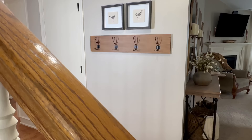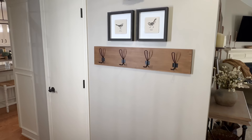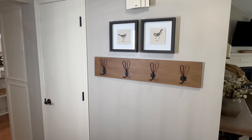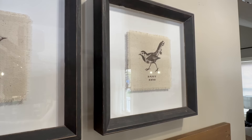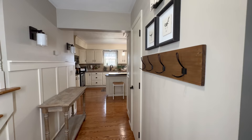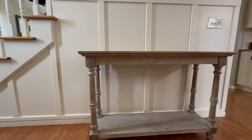Our entryway is pretty much a hallway connecting three of our main rooms — the dining room, kitchen, and living room. Straight ahead from the front door, to the right on the wall next to our coat closet, we have a row of hooks that I love to decorate. I'm keeping these beautiful bird prints from Hobby Lobby — I love that they bring in a sense of spring and have perfect sayings for the entryway: 'Happy Here' and 'Stay a While.'